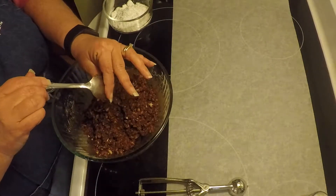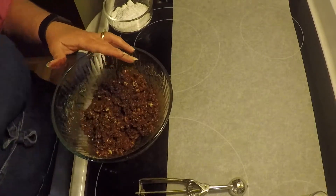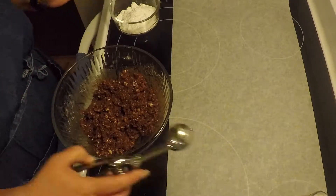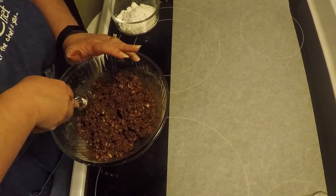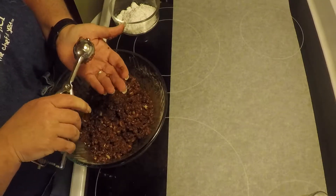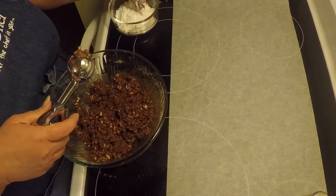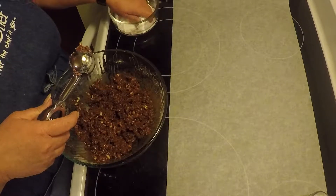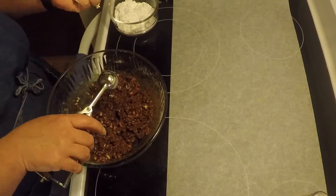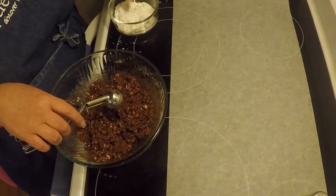Now we're going to roll them into balls. I just washed my hands. I'll use this to measure it out. Better put some powdered sugar on my fingers. This is messy, but they are good.